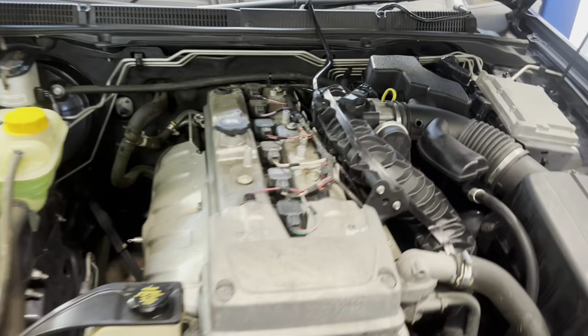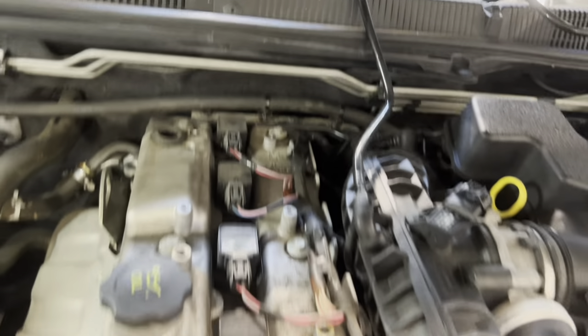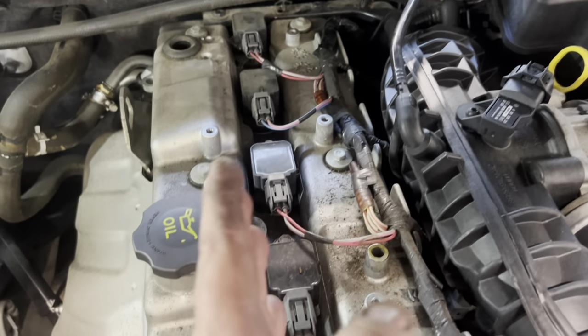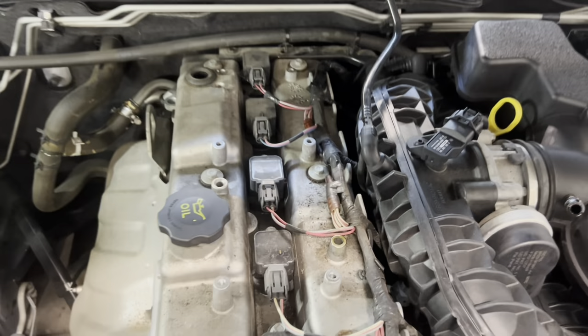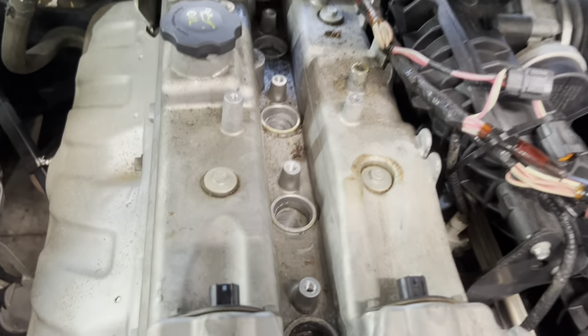Engine cover is off. We've got the breather hose up there and the PCV hose is tucked out of the way. Sorry about the background noise — I do have the fan on, it's another hot day. Now we're going to go through and unplug all of our wiring — our cam sensors, our coil packs — and move the harness out of the way. We'll also unbolt all of our coil packs and get them out of the way. I've just cable tied the harness off to the side for now.